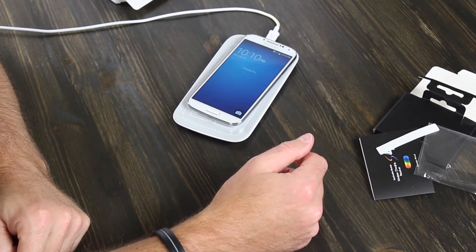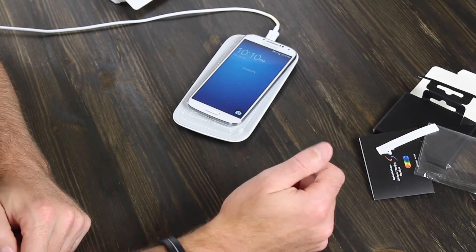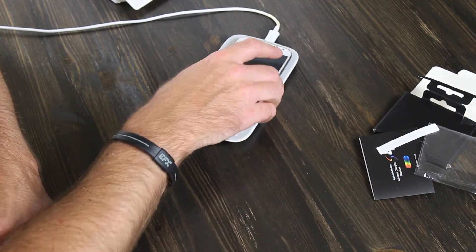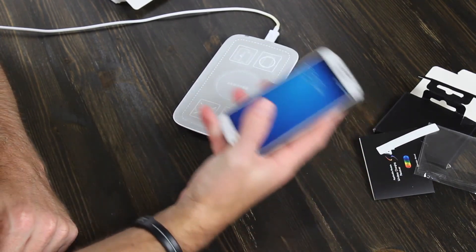This is just a good way, especially for the bedside or whatever — when you're done on the phone and don't want to worry about plugging it back in, you can just lay it on your nightstand on top of this wireless charging pad and you're good to go. Hope you enjoyed it guys. Stay tuned and please subscribe.